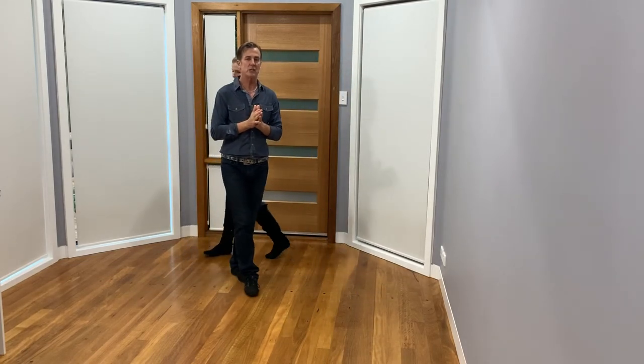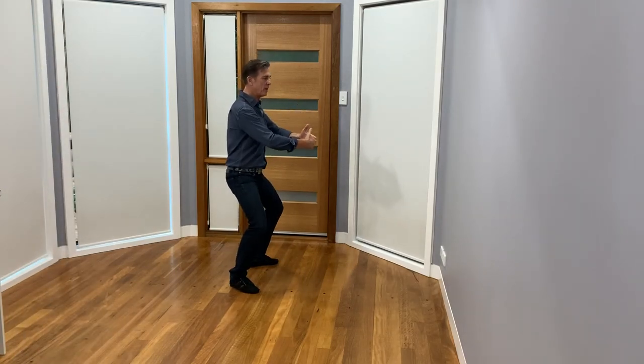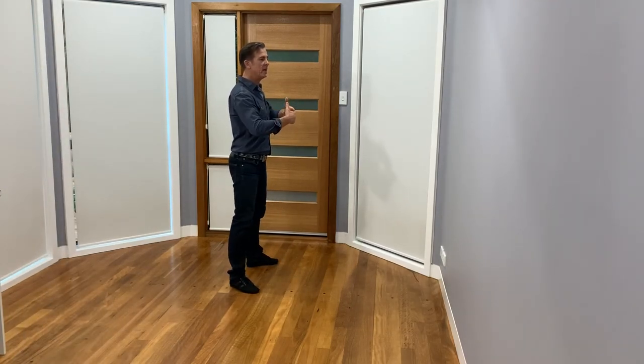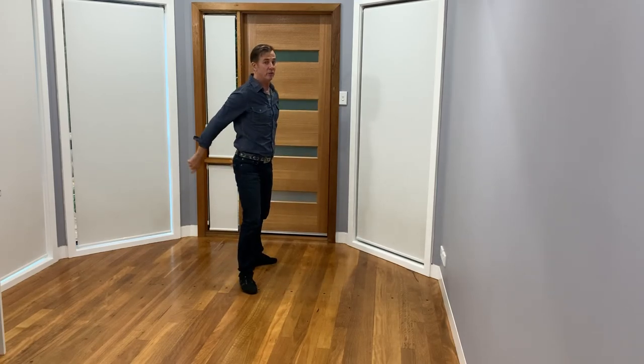So make sure you practice those things. First of all, be connected. Create the separation. Practice that. Then practice just squatting. Then practice through and up. You'll find it's actually quite an easy move when we work together. Take care.